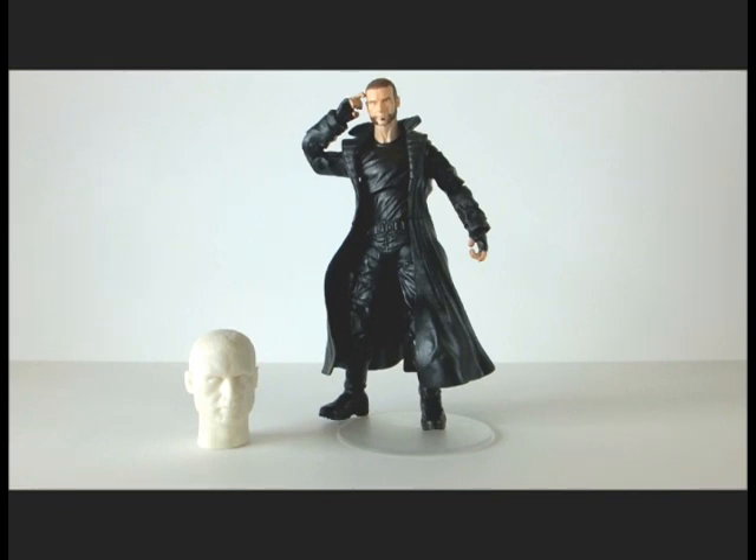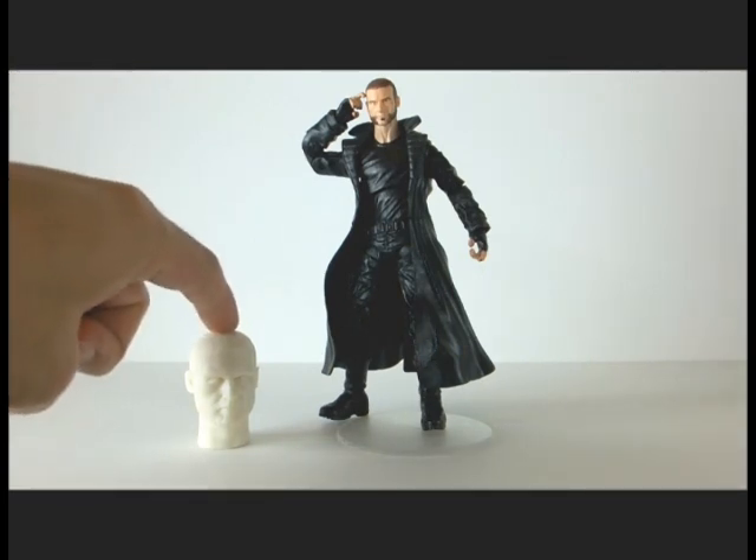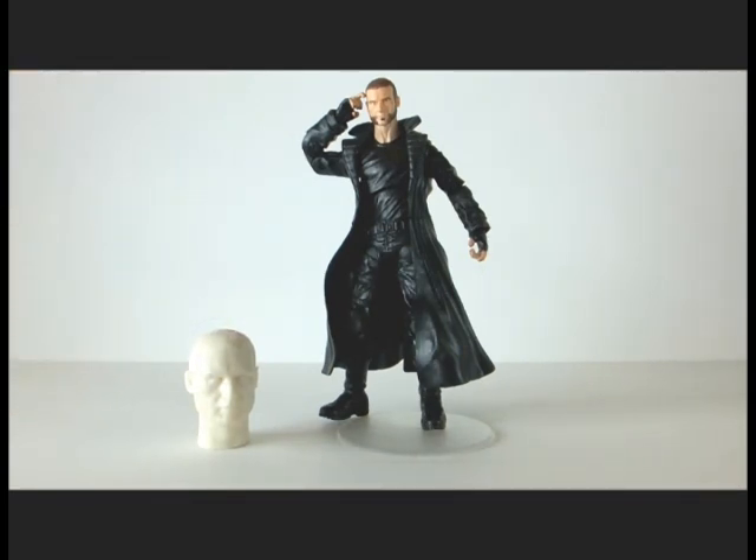When I saw this head, which is a custom head, and this body from the Marvel Legends line, I thought maybe I could work something out here.